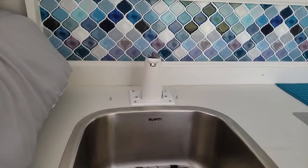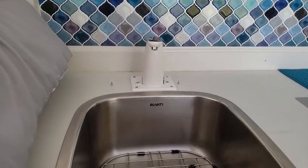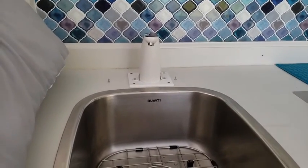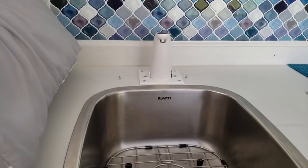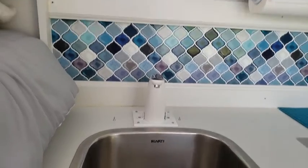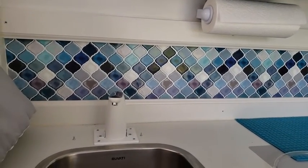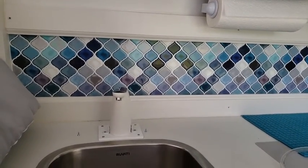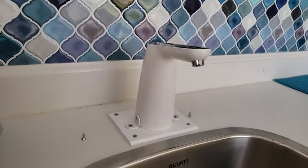That's basically how you can get running water without a 12-volt system. I only use the van on weekends and occasionally for a week at a time, so I decided not to install a full 12-volt system just yet — I have space to do it if I choose. I want to keep things as simple as possible. The backsplash is press-and-stick 3D tiles from Amazon — link in the description.